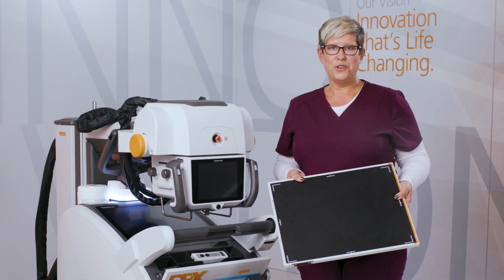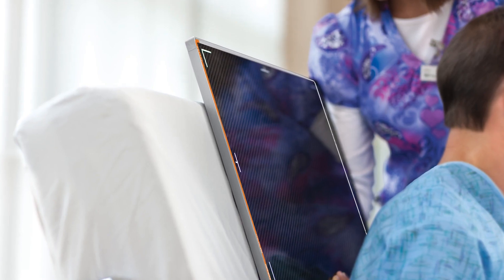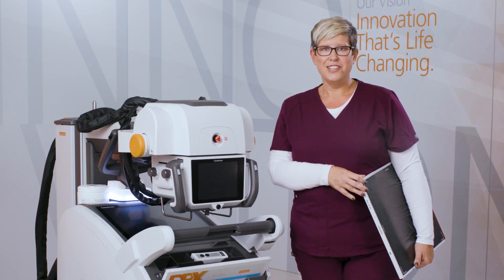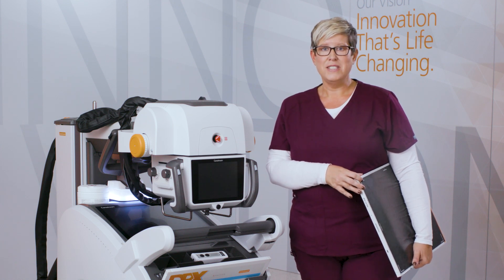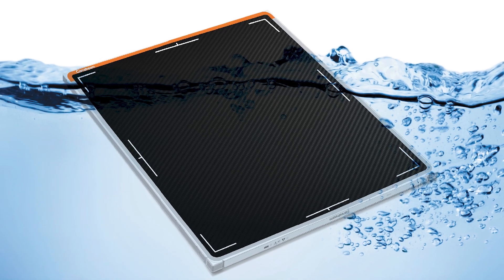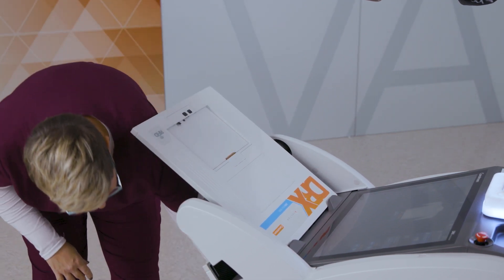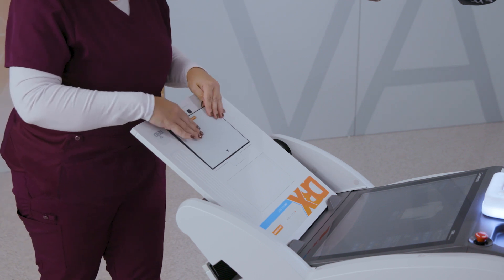At just over 3 kg, they can hold up to 170 kg when weight is distributed evenly over the detector. With the addition of a weight cap, up to 590 kg can be supported. They have an IP rating of 57, which means there is a high protection against dust and liquid intrusion. To keep workflow moving, the DRX Plus detectors have a battery hot swap feature, allowing the technologist to change the battery without having to reboot the detector.